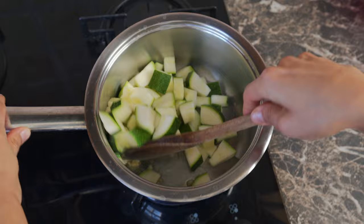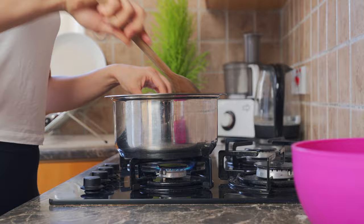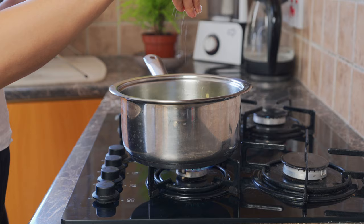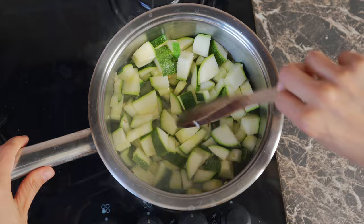Just give it a stir — smells good in here. We're adding in some sea salt to taste. Natalie Portman adds in a lot of salt because she has low blood pressure. Give it a good mix, and you can see that the zucchinis are starting to soften.